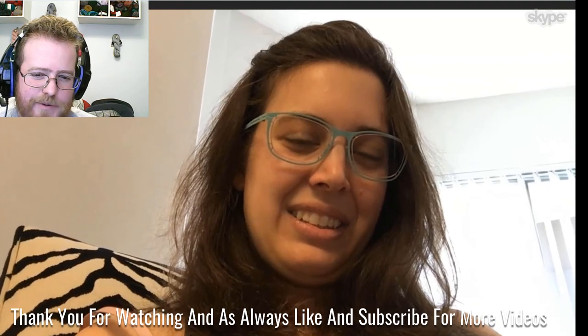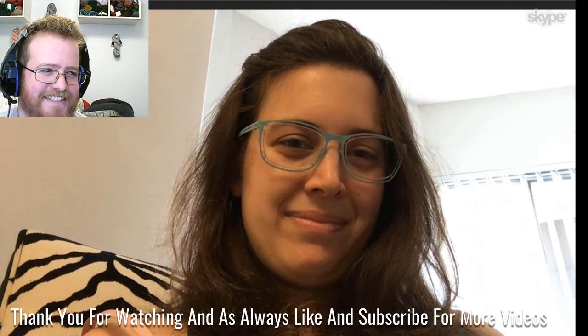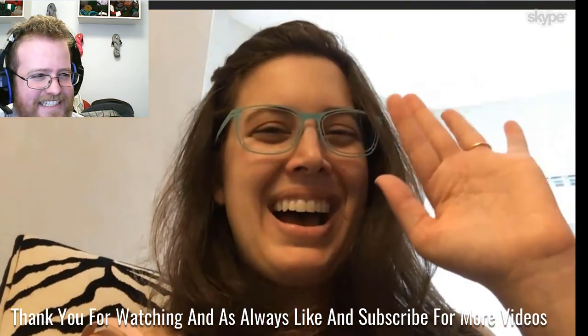I think this will be a good place to stop for the first podcast of the new year. Bye! Bye, bye.